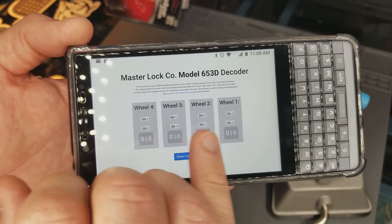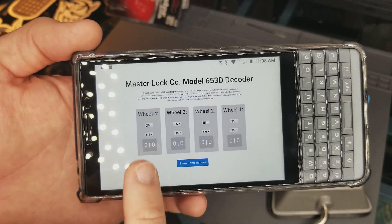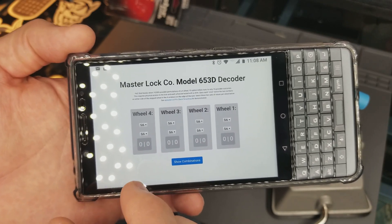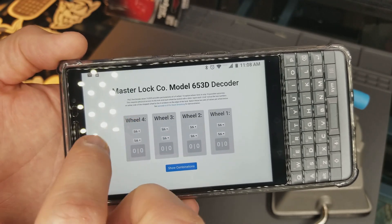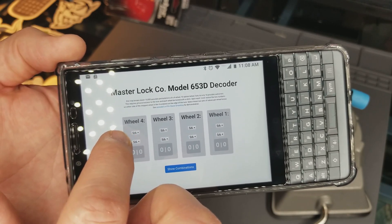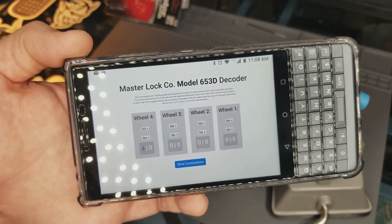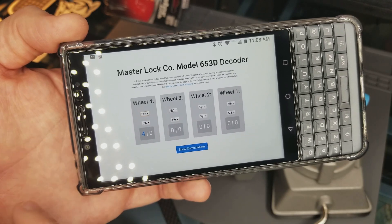This piece of software is set up in the same way that we have the lock in the vice currently. Wheel 4 is on the far left and Wheel 1 is on the far right. As we're decoding the lock, each wheel is going to have two clicks. Each click is going to happen in between a number. So all we have to do is start with Wheel 4 and turn the wheel until we feel a click, then mark down in between what two numbers this happened. For instance, say it happens between 0 and 9 — a blue number 4 shows up in the user interface, meaning the fourth wheel could possibly be a number 4.